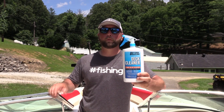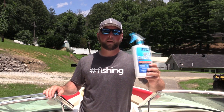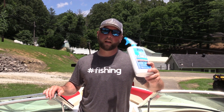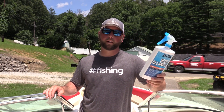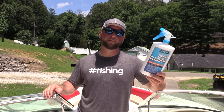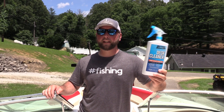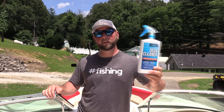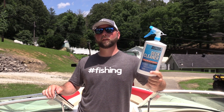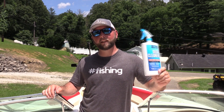It works amazing. If you want to get your hands on some Better Boat products, go to their website thebetterboat.com or on Amazon. If you use promo code BETTERBOAT15 you can get 15% off. Better Boat definitely will not disappoint — this stuff works. Thanks for checking out another episode of On The Line, see you next time.